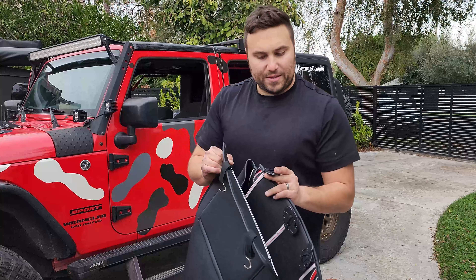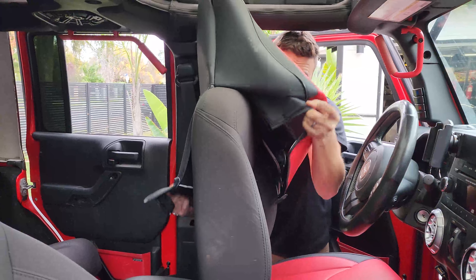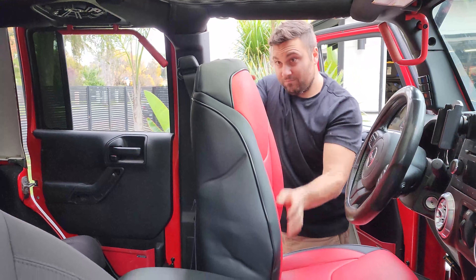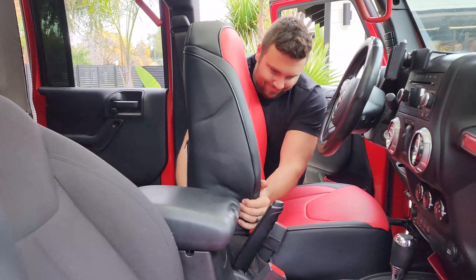The seat back only has two clips — these are going to pass through the same exact place as the previous clips. Don't panic if everything's kind of snug. It's really nice that the leather is snug so it doesn't loosen up over time. Just give it a little tug and it shall fit.